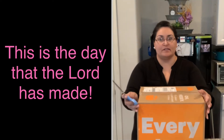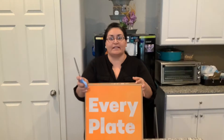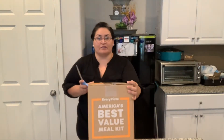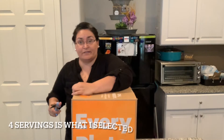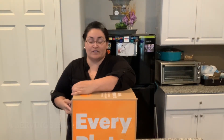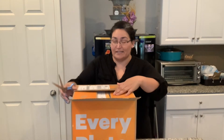Hey you guys, I'm unboxing my first ever EveryPlate — my first subscription food box, or whatever you want to call it. It says EveryPlate, America's Best Value. Three meals, which will serve four servings per meal. I paid $78 for this.